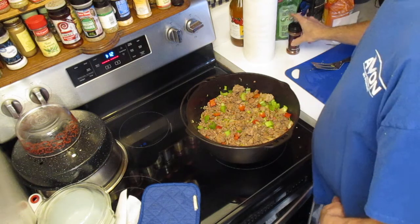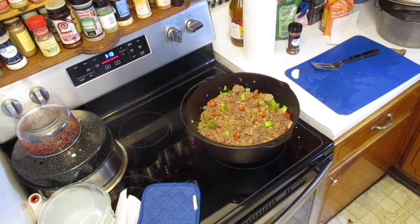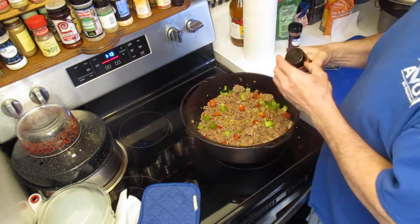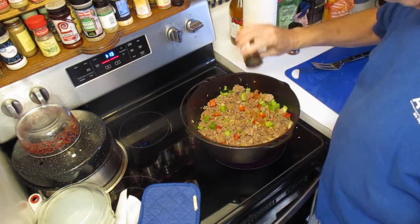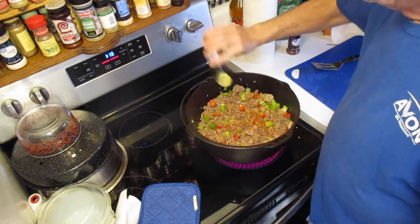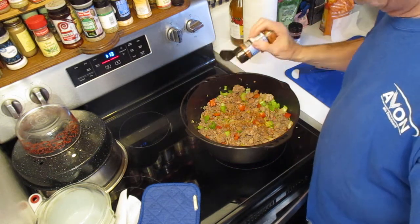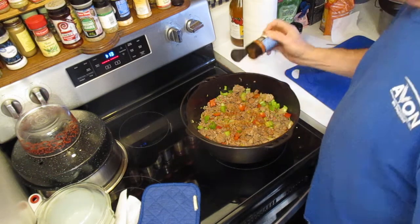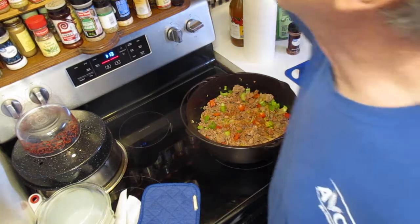I'm going to leave chili powder to last. Let's start with a little bit of cayenne pepper — you don't want a lot of cayenne unless you want it really, really hot, but you do want just a touch. I would guess I'm putting less than half a teaspoon of cayenne in there.